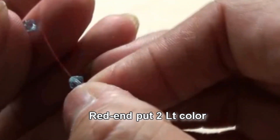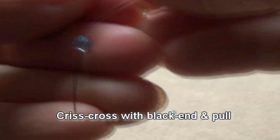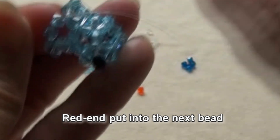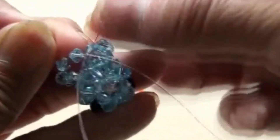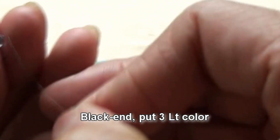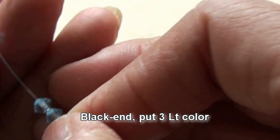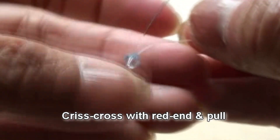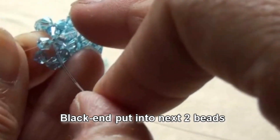Red end put two light color. Criss-cross with black end and pull. Red end put into the next bead. Black end put three light color. Criss-cross with red end and pull. Black end put into next two beads.